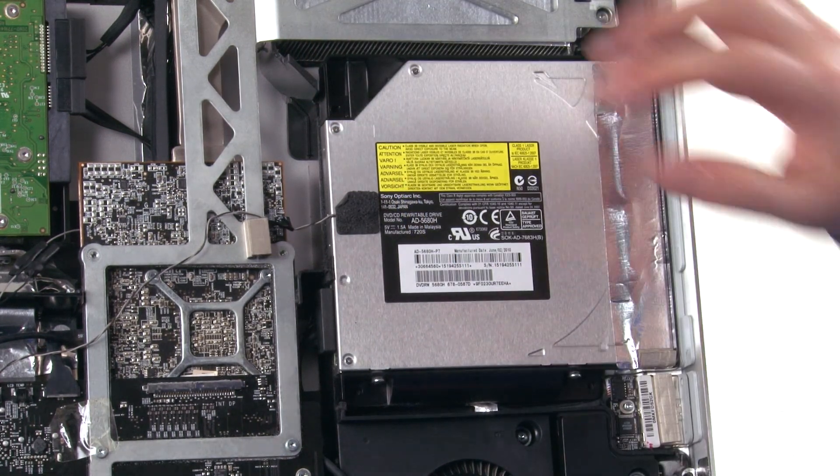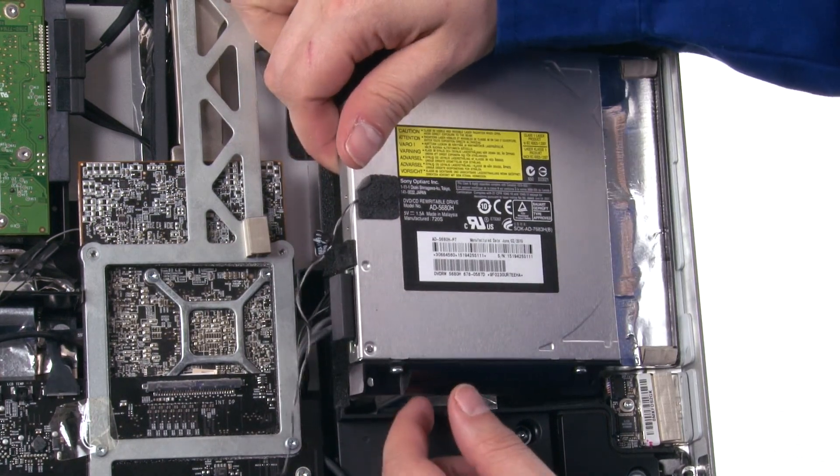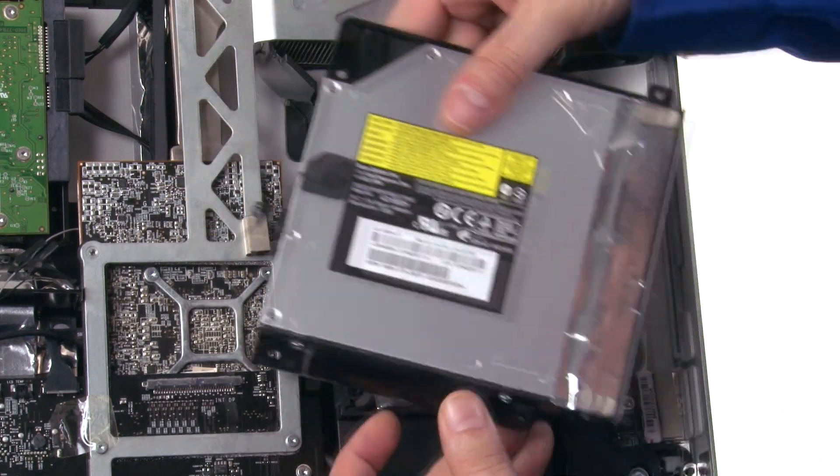After you've removed the screws, lift up on the rear of the drive and pull the whole assembly back to detach it from the retainer pins. All that's left to do is detach the SATA connector and you can remove the drive assembly from the iMac.